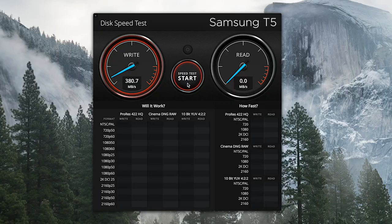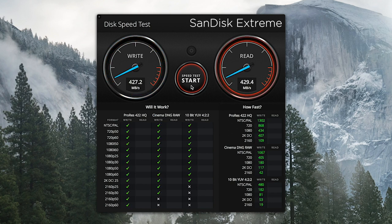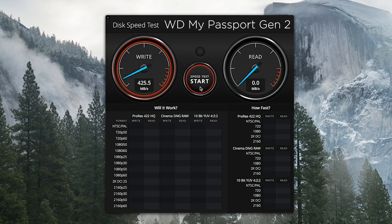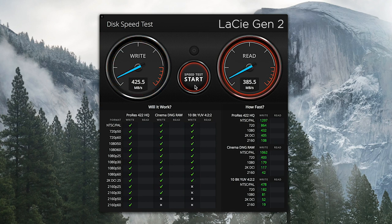Looking at USB-A speeds: Samsung comes in at 429 write and 431 read. SanDisk comes in at 427 write and 429 read. The G-Tech comes in at 391 write and 429 read — not sure why that one's writing so slow. Western Digital comes in at 427 write and 431 read. LaCie comes in at 425 write and 385 read. All very similar, but again the Samsung does pull ahead just slightly over everybody else. And being the least expensive drive, I think that's doing pretty well.